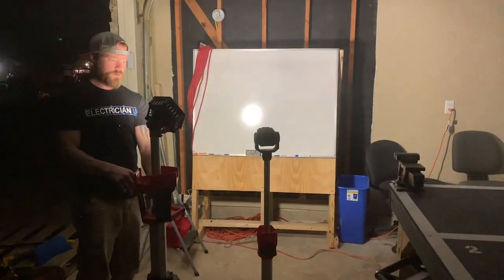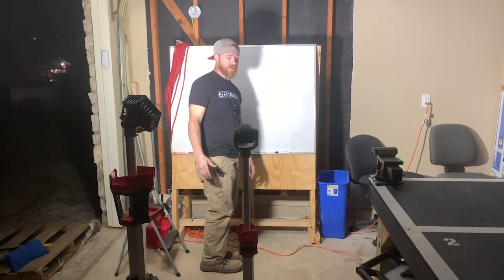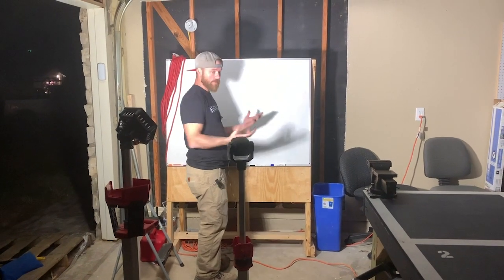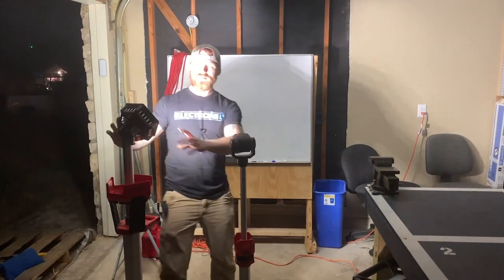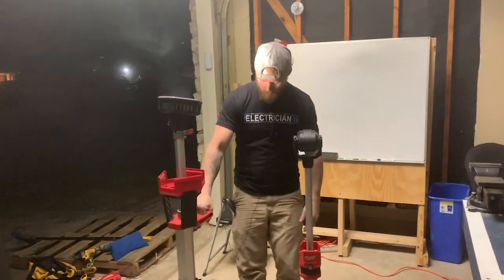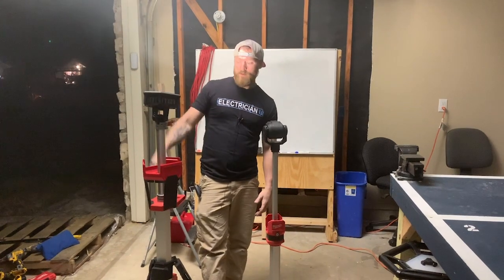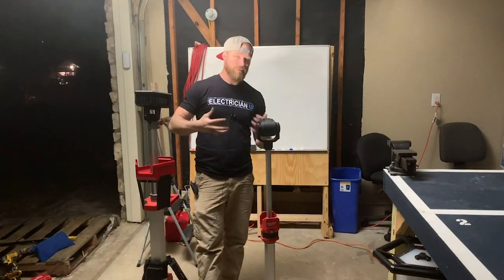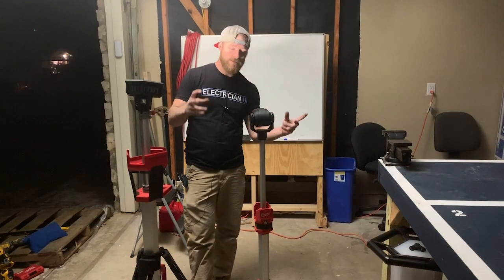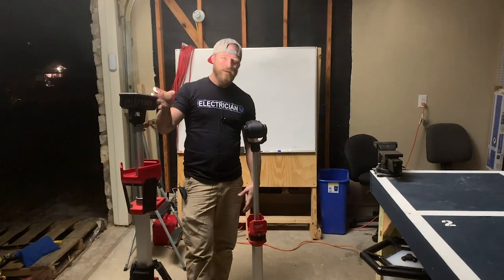Just for comparison, I've got the 18-volt one out. This is high — 2500 lumens — and you can already tell it's much brighter, just much easier to work with. The head on this thing is a lot larger, so it puts out a wider area of light. It's super robust, uses the 18-volt system, puts a lot of power out, and goes up to seven feet. I think it's just better if you're in the professional trades.